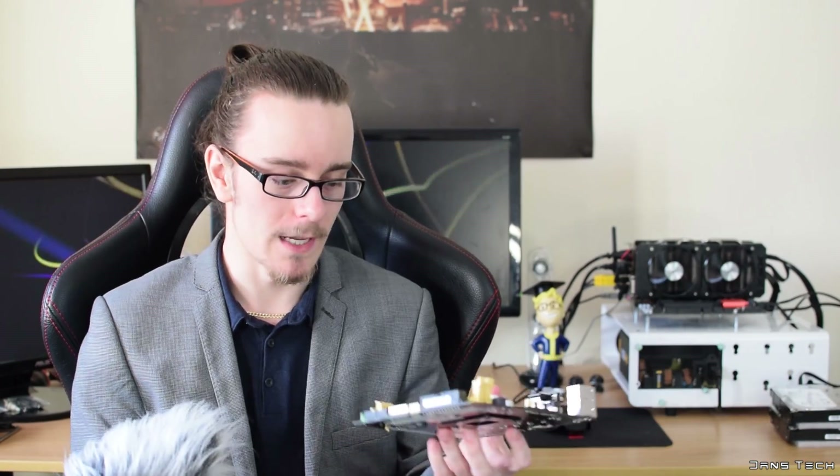Because this card is really, really short, it only requires the one 6-pin, it's going to keep relatively quiet and it's not going to take up much space in the case. We're also going to be using an i5 — the 4690K. And then as for the motherboard, we're going to be using the ASUS H81i+, a very, very small motherboard.